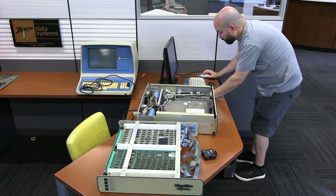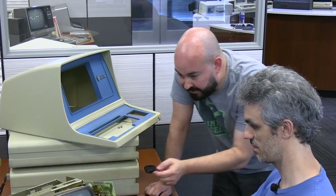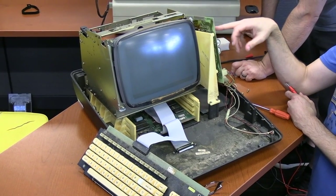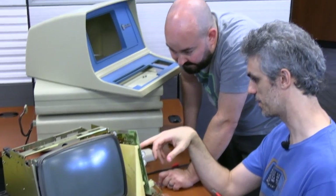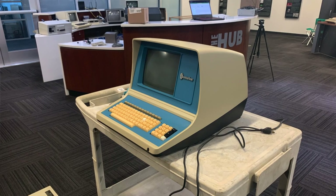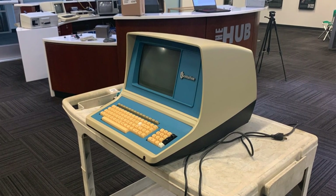Despite many setbacks, this was still a success: they proved the main CPU is working and all the cards are functioning — they've just got drive issues and terminal issues. The terminal problems are likely just power supply issues: 99% certain it just needs new filter caps or a new power supply. There's also another Centurion terminal in storage that they'll eventually get to, with mysteries likely similar to this one.